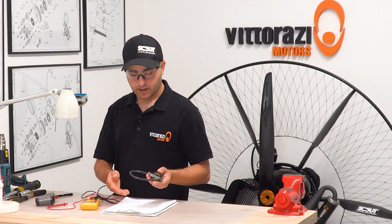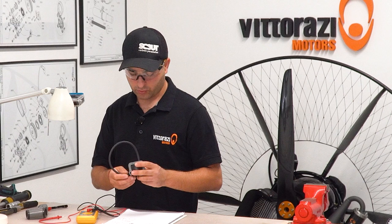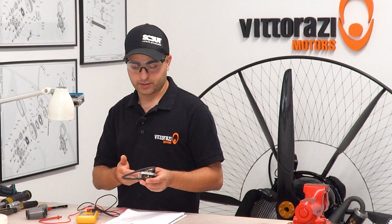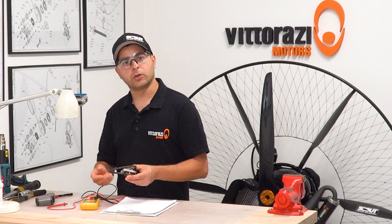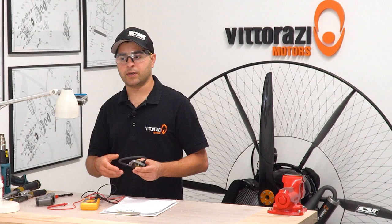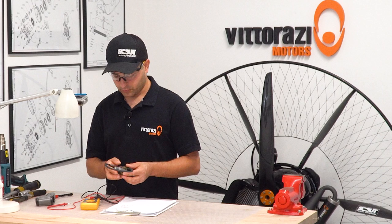Unfortunately I don't have a bad coil with a malfunction that appears while hot, so I cannot show you how it actually behaves. But during my previous mechanic career I had a lot of failures like this — while the engine was cold it ran perfectly, and all of a sudden it started to bog and was difficult to rev, and the ignition coil was to blame. So it really works to measure the coil cold and hot, because it can cause trouble if it goes bad. Now it's time to put it back on the engine.